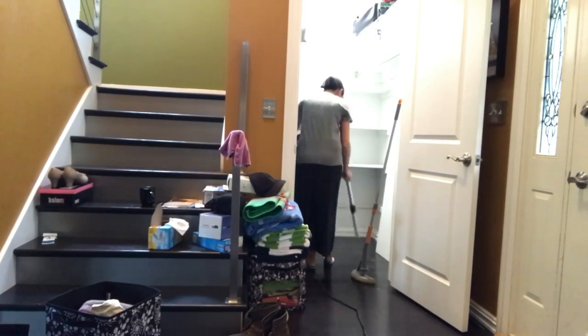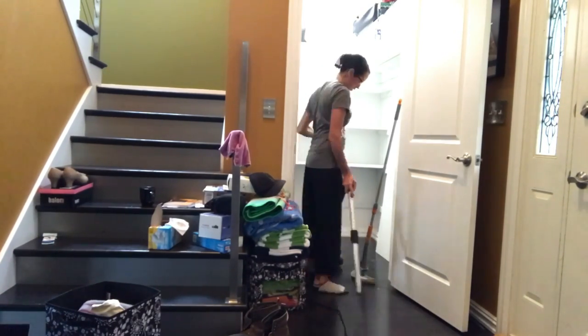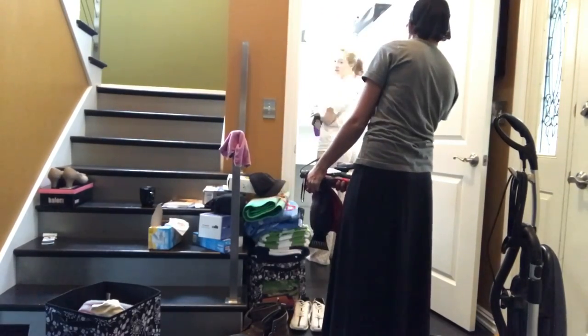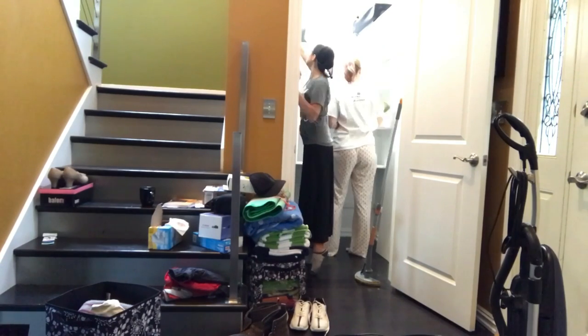Then she went through and purged things she didn't need or want anymore. We then worked on cleaning out the closet — sweeping or vacuuming and washing down the walls and the trim — and I generally tried to get things in spotless condition.